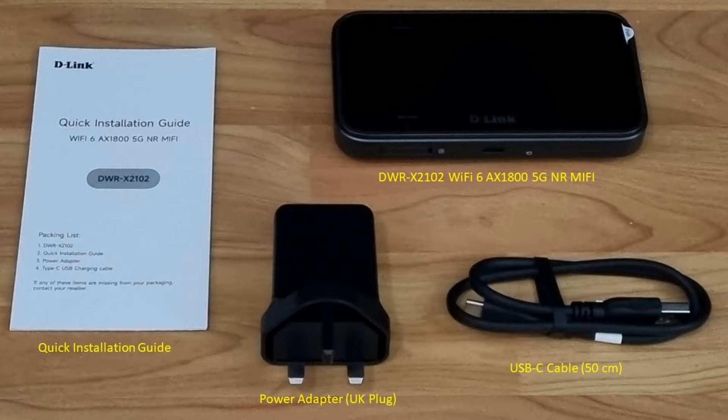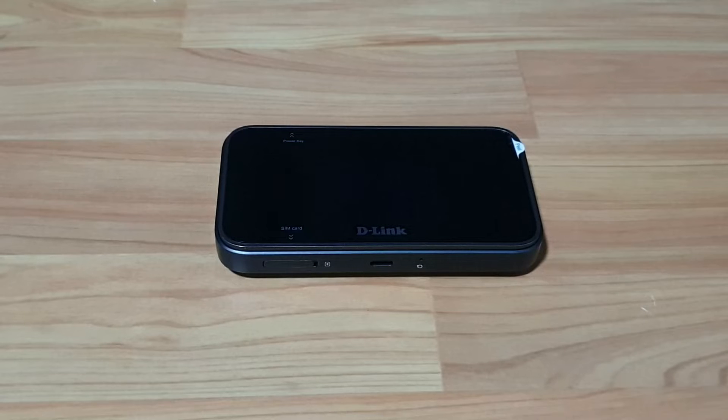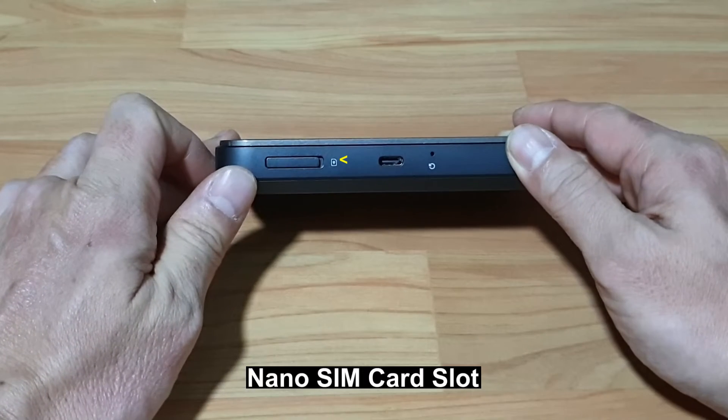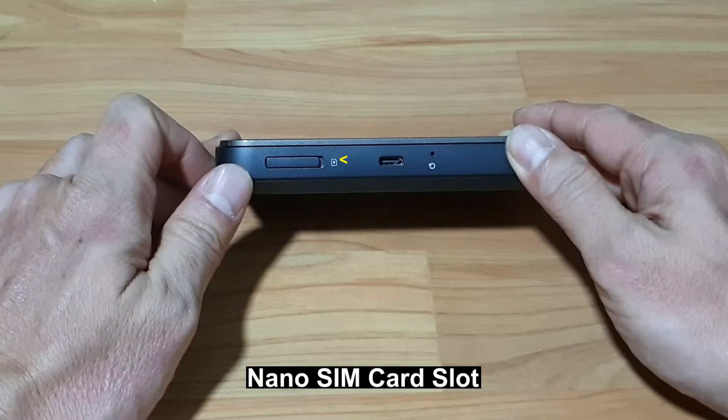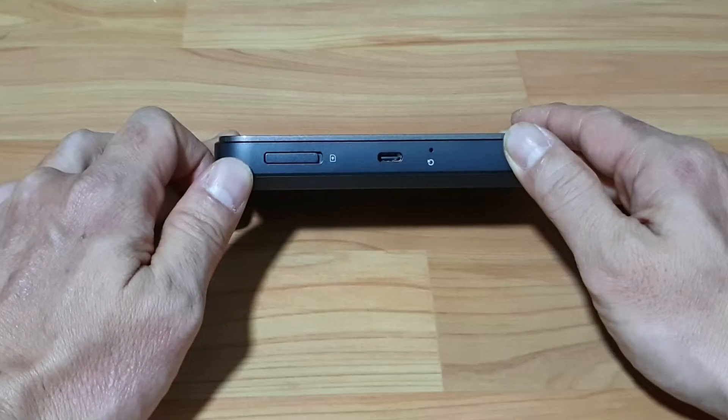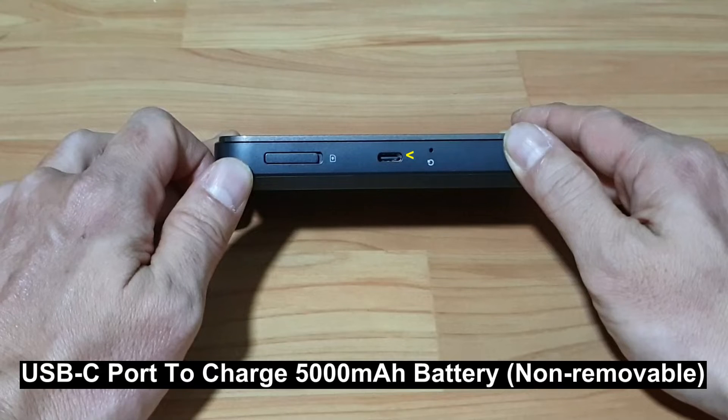These are the items in the box. Let's take a look at the D-Link DWRX2102 mobile hotspot MiFi router. At the bottom, you've got the SIM card slot, which supports nano SIM card. Beside it, you've got the USB-C port to charge the 5000mAh battery.